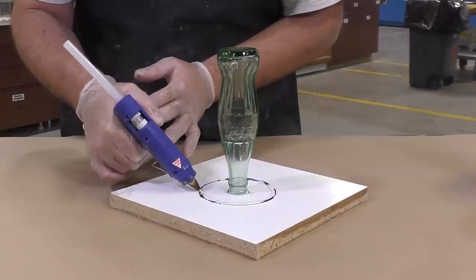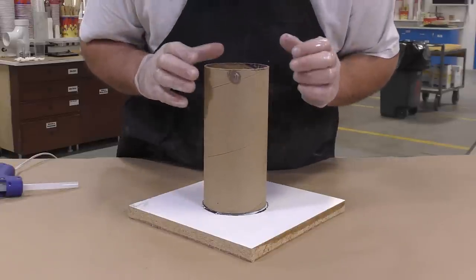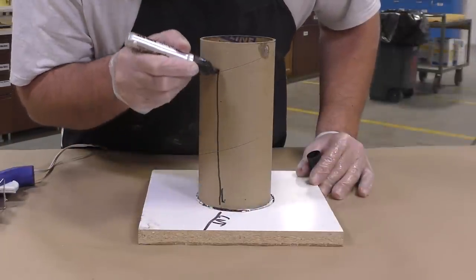Then we're going to adhere the cardboard tube to our working surface. I'm also going to put a cut mark for later on, so I know where to cut the actual support shell open.